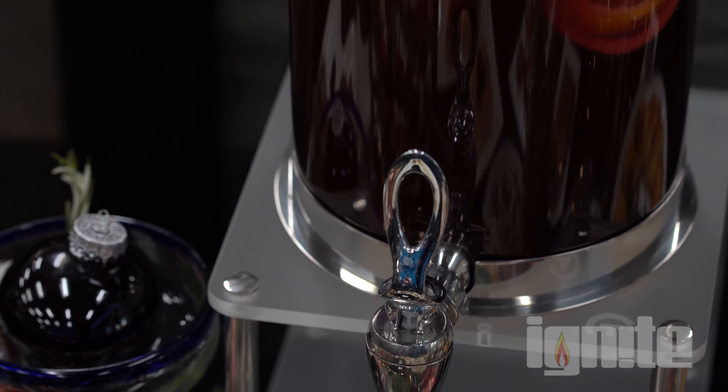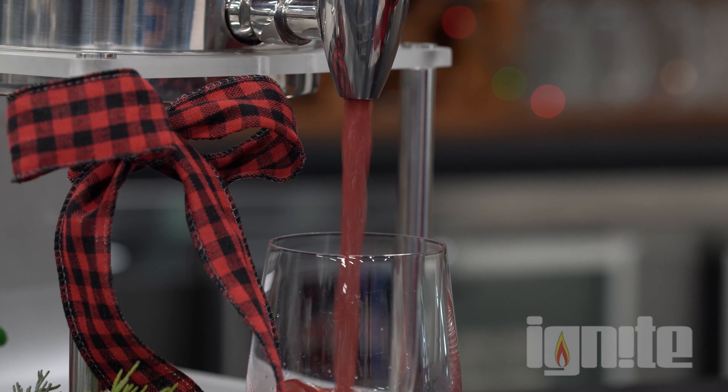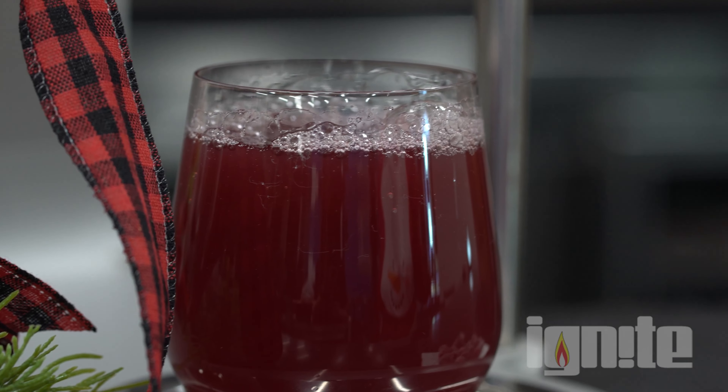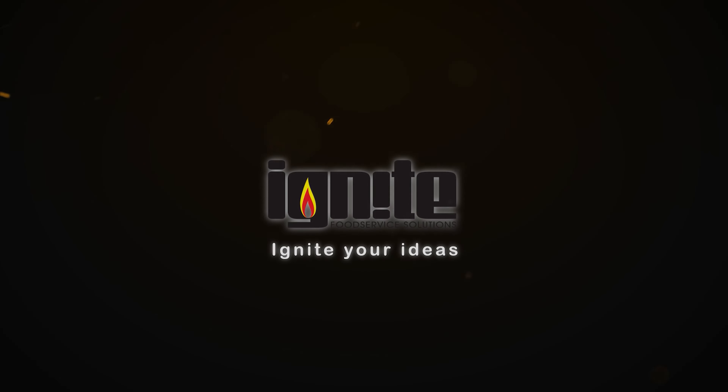Now that we have all of our liquids in there, we are going to put in some fresh cranberries for garnish, some orange slices, and a couple of sprigs of fresh rosemary. That makes it look like pine needles in there and gives it a nice little flavor.